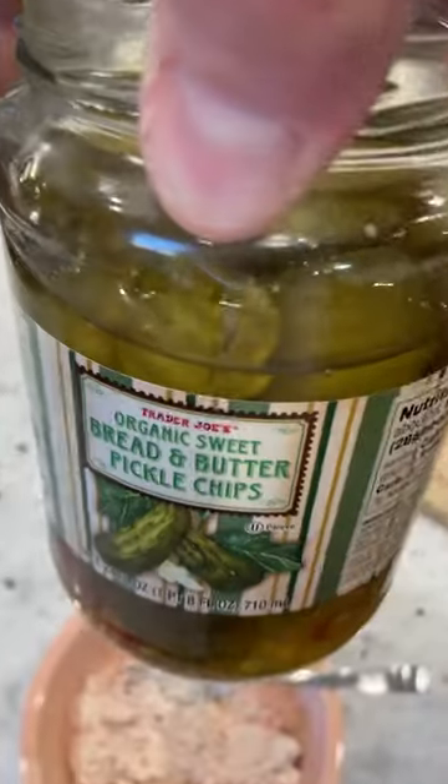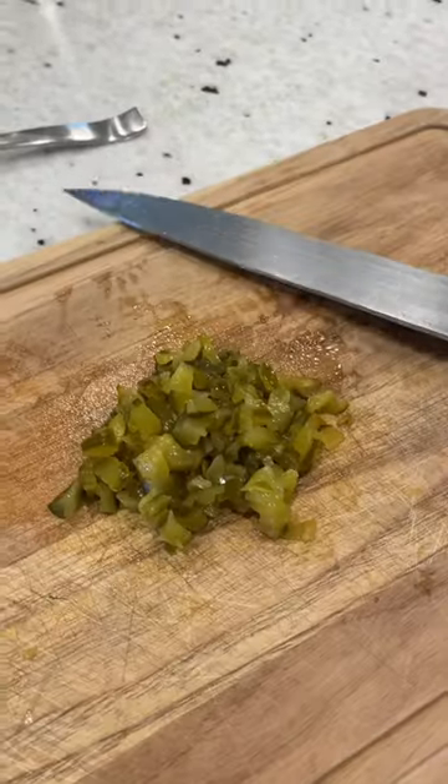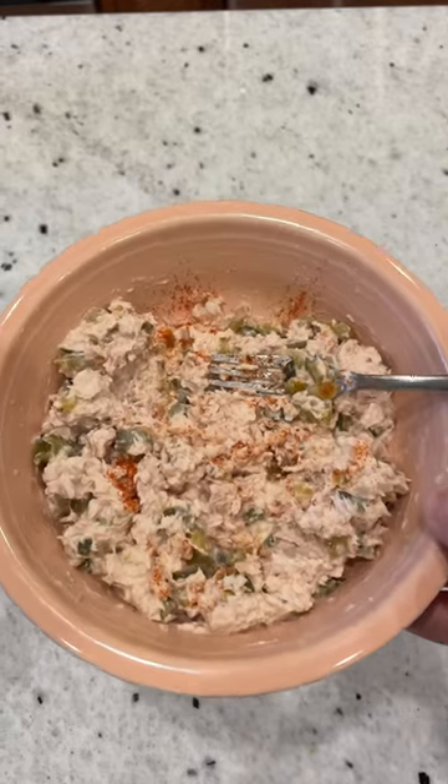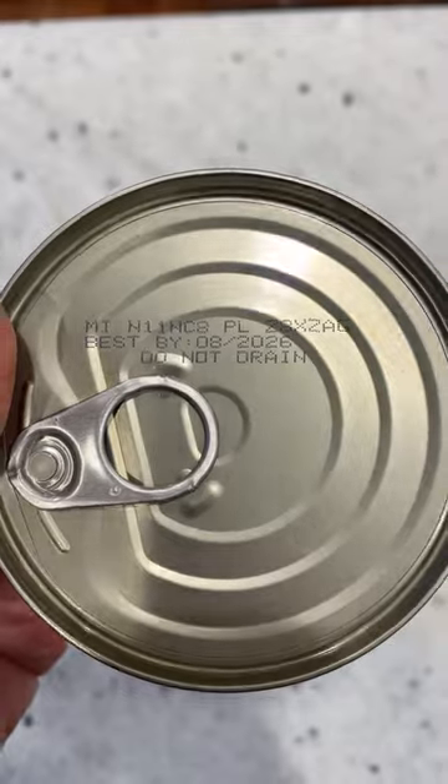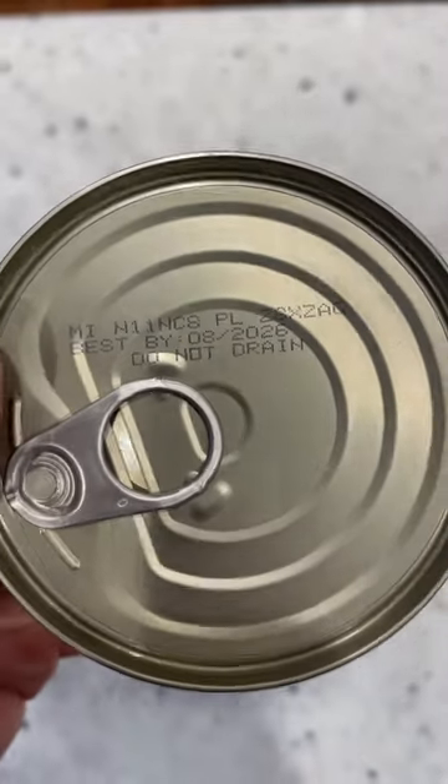Pickles — these are the sweet kind — chop them up, put them in the bowl, add some smoked paprika. You can never have too much. And what you have here is a premium bowl of tuna. So if you've ever wondered why a can of tuna might say 'do not drain,' well now you know.